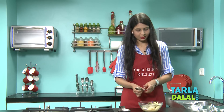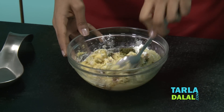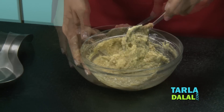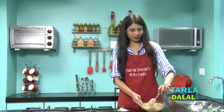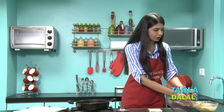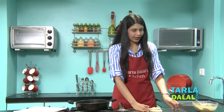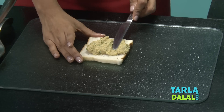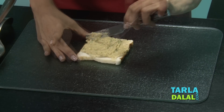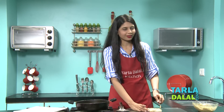And we are going to mix this well. Our mixture has been mixed well as you can see. Now let's proceed to the next step. I have put the oil to heat first. Till then we will take one portion of our mixture and spread it evenly on all the sides.